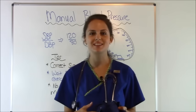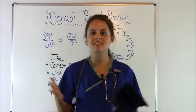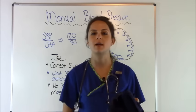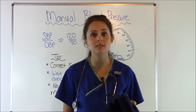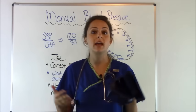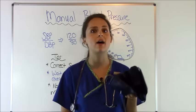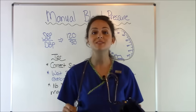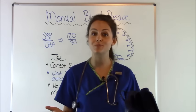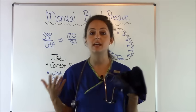Hey everyone, it's Sarah with RegisterNurseRN.com and today I'm going to go over how to take a blood pressure manually. In hospital settings we have automatic blood pressure monitors, but there are times we'll have to take them manually, especially if we don't trust the monitor or the monitor won't read a patient's blood pressure because it's too low. So you have to know how to take a blood pressure manually. I'm going to perform the skill and give you quick tips I've learned over the years.